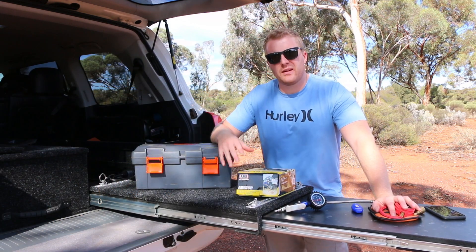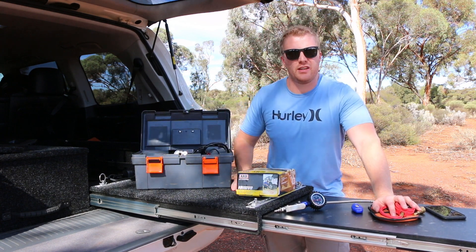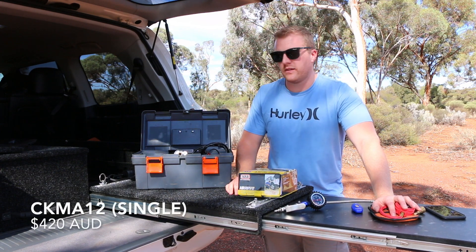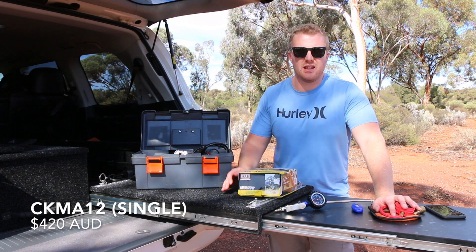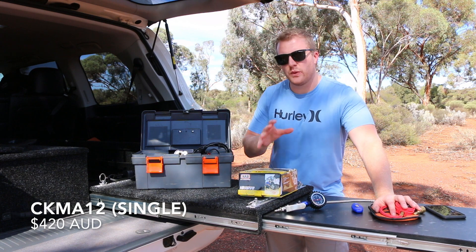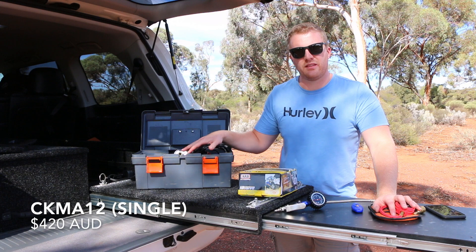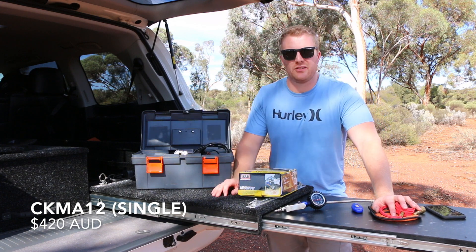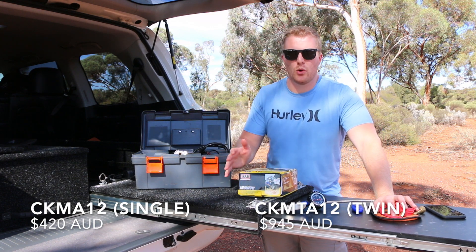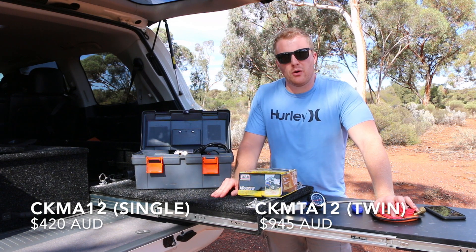Let's talk about specs and pricing. The CK MA12 single cylinder compressor kit with hose kit is about $420 at the start of 2020 — that comes with everything you need to pump up your tyres on the track. Comparing that to the twin cylinder compressor in the portable model, which has the twin cylinder compressor and a four litre tank, you're looking at about $945 — more than double, but you are getting that air tank and a much more powerful compressor.